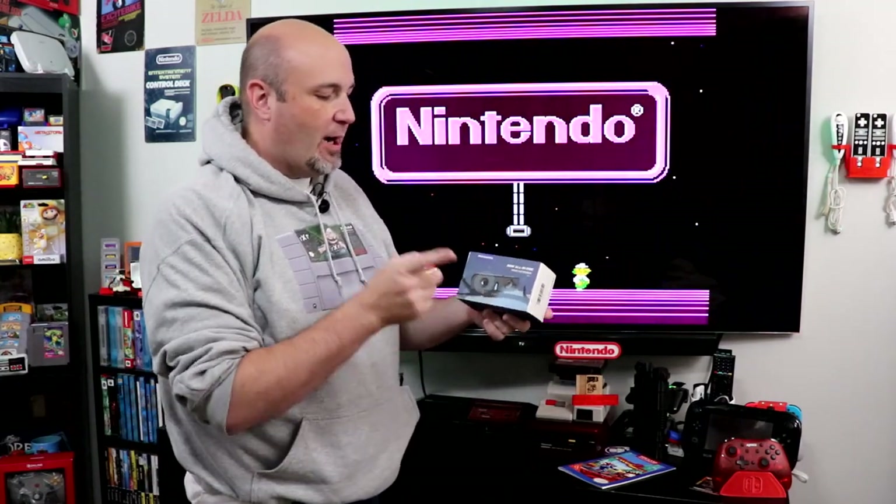If you're doing something similar to what I do — talking on YouTube, Twitch, or any other streaming platform about video games — you not only need to be able to capture your video game, you need to capture yourself as well. That is where the folks from Rockware come in with their new Mini All-in-One, what they're calling a video soundbar.